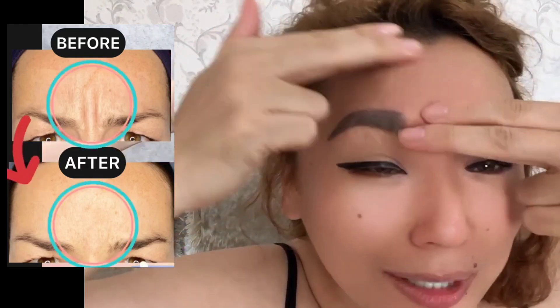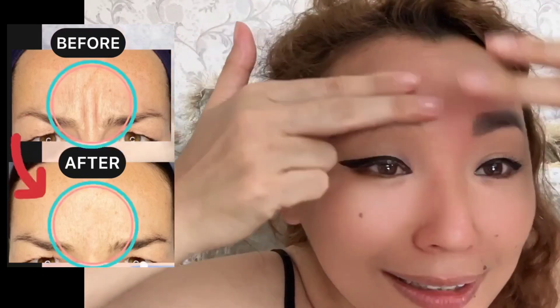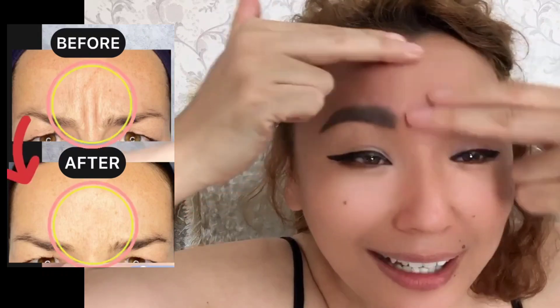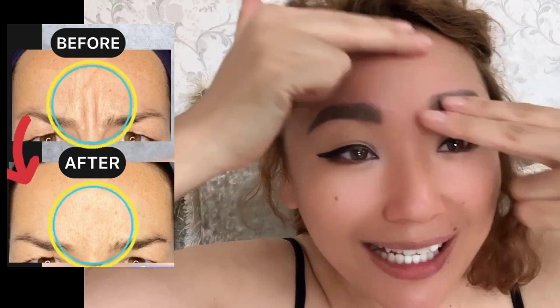Make stroking motions with two fingers — cross motions with pressure to smooth 11 lines and frown lines. Do each exercise about 1 to 2 minutes, and it's really helpful for this problem.